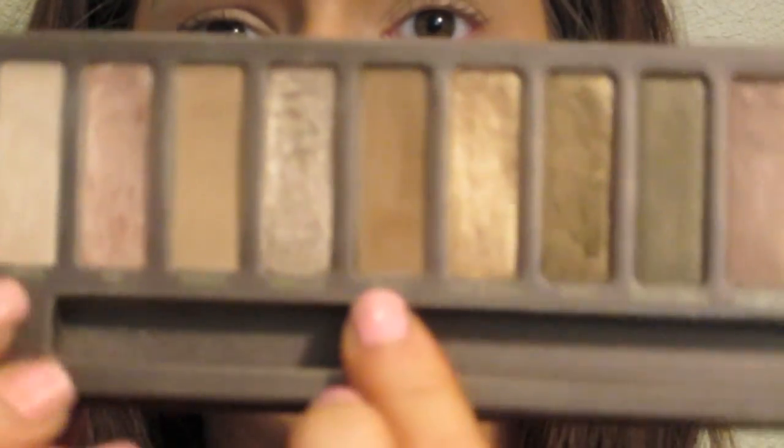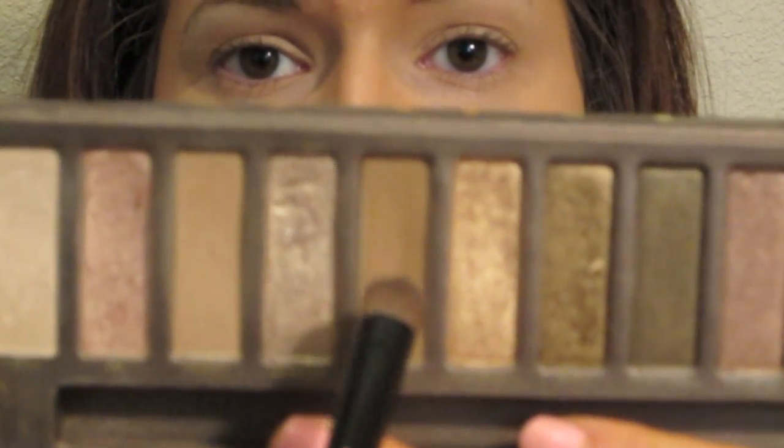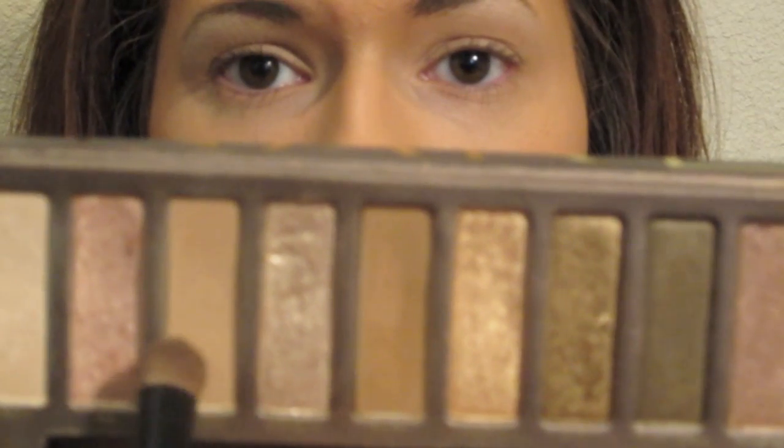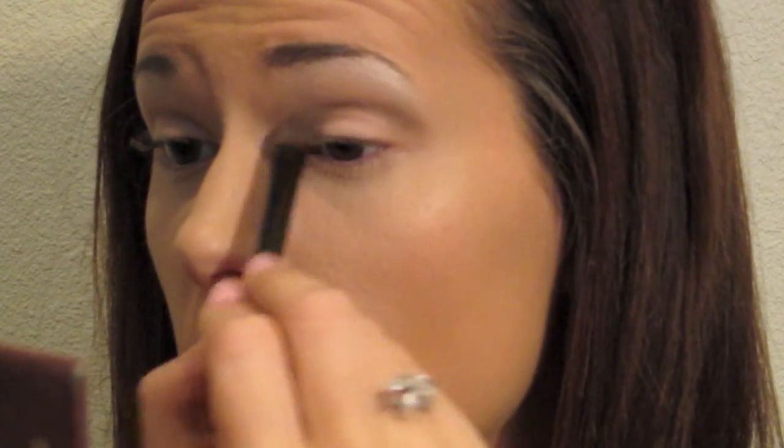For the crease, I'm going to be going into my Naked palette and I'm going to be taking two colors — I'm going to blend Buck and Naked. You're going to go into Buck and tap it a couple times, go into Naked and tap it, then Buck one more time, and then go into your crease and just blend all through there.